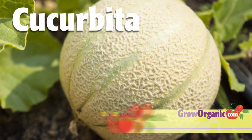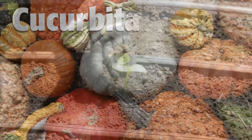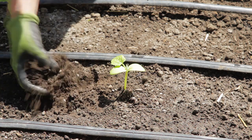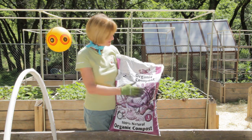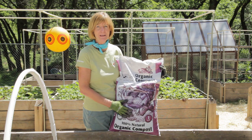Cucumbers are cucurbits. This family contains watermelons, squash, melons, gourds, and pumpkins. Cucumbers tolerate a broad range of soils, but their favorite soil is loose, well-drained and with a slightly acidic pH between 6 and 7. Before planting the cucumbers, I worked some compost into the soil. This will help provide drainage and organic matter.